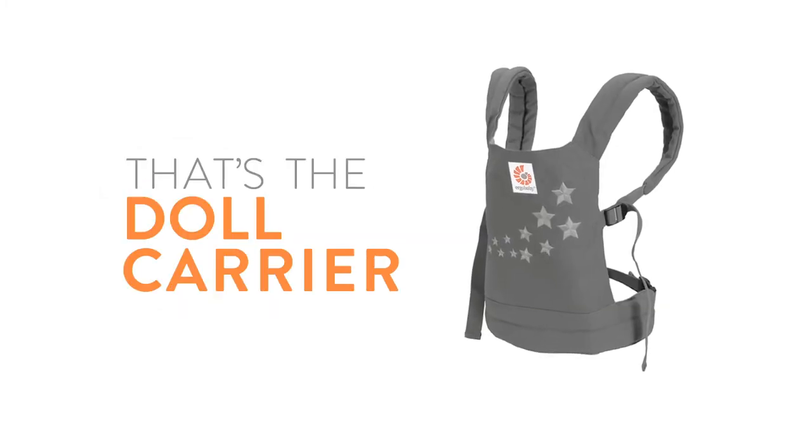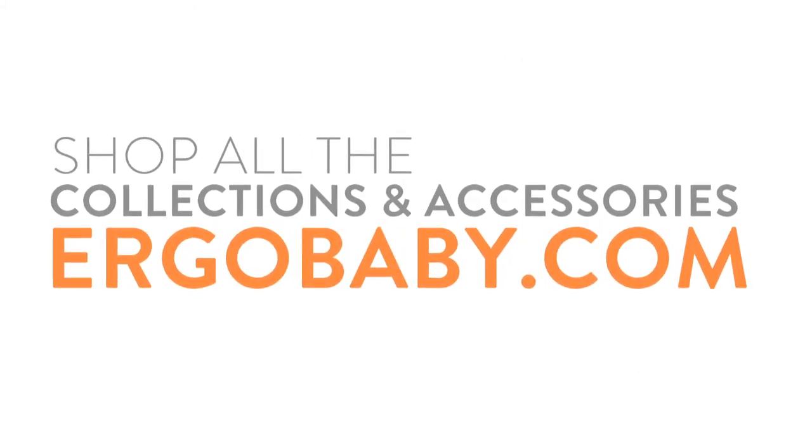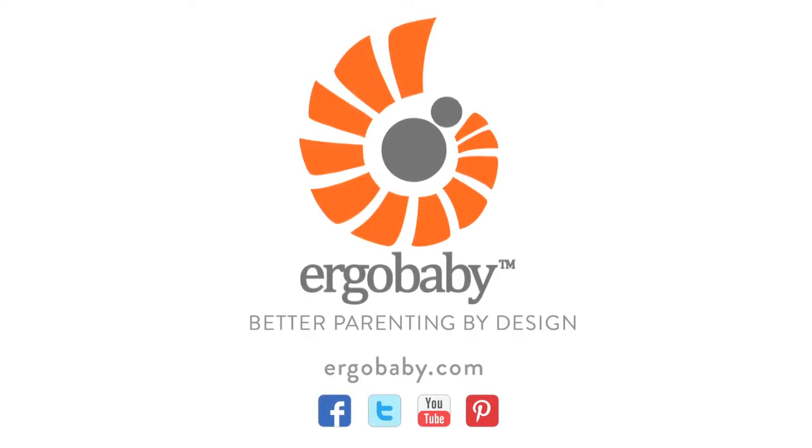And that's the Ergo Baby doll carrier. You can shop all our collections and accessories online at ergobaby.com. Also join our communities on Facebook, Twitter, and Pinterest. You'll find more Ergo Baby videos on YouTube. Thanks for watching.